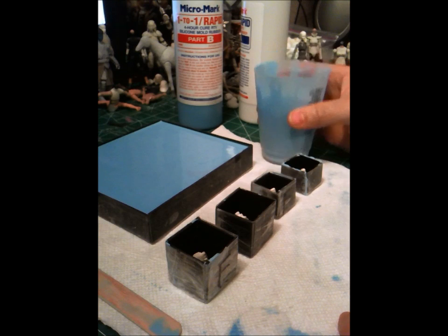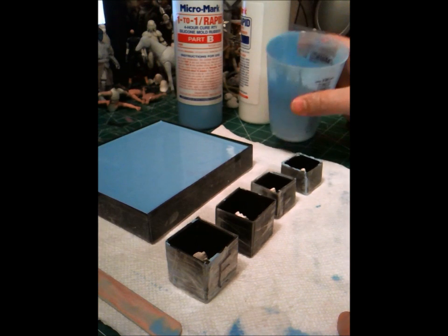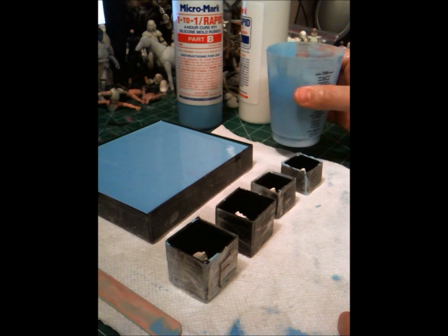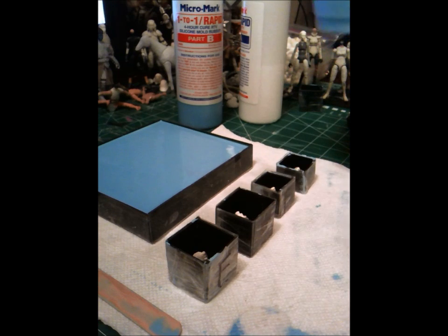Okay guys, I have my Nostromo panel poured — it's curing. I already made my mix for my head sculpts and I'm going to go ahead and pour those. I'm going to start with the largest ones and go down to the smallest ones.